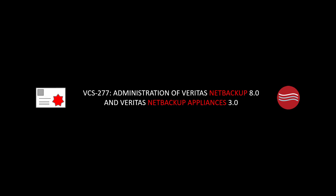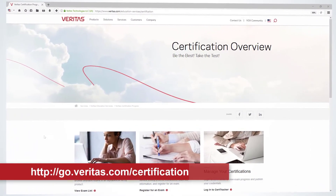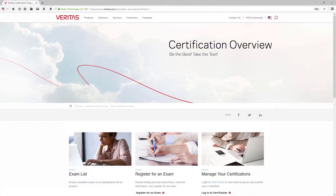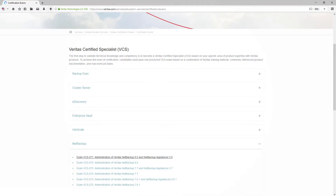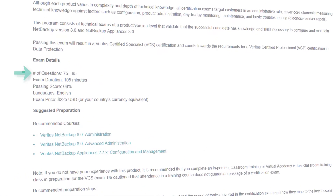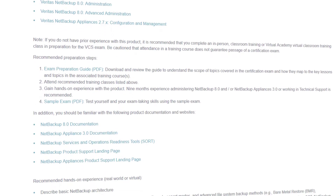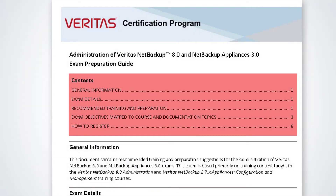Over the next few minutes, we'll show you how to prepare for the NetBackup 8.0 and NetBackup Appliances 3.0 certification exam. You can find everything you need to know about this exam at go.veritas.com/certification. Click on the exam list and navigate to NetBackup, then NetBackup 8.0 and NetBackup Appliances 3.0. This page provides specific information about the exam such as the number of questions, the passing score, and so on. This is also where you find the exam preparation guide and the sample exam.